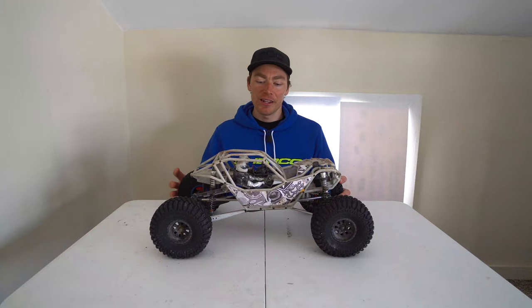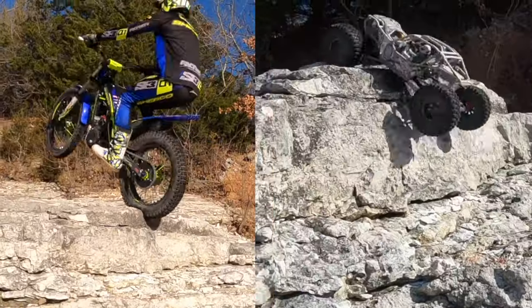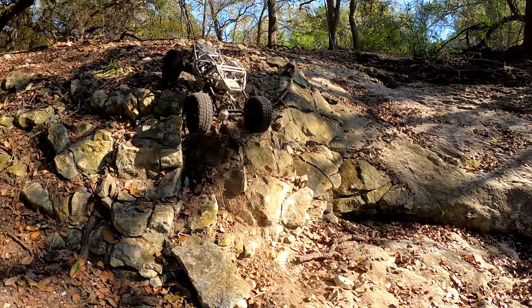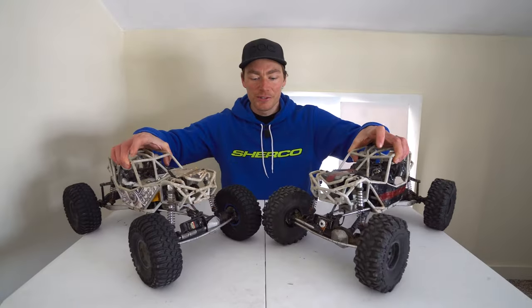That's pretty much it. Overall, I like this vehicle a lot — it's a lot of fun to drive. I've had a blast driving it because it's so similar to a trials bike in how it rides. You can slam it to the bottom of something and bounce right up to the top, so it suits my driving style well. I've had a lot of fun driving it on trials-like sections — so much fun, in fact, that I bought another one so Hannah could join me.